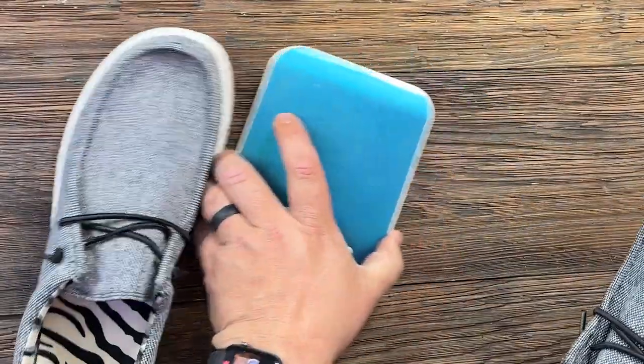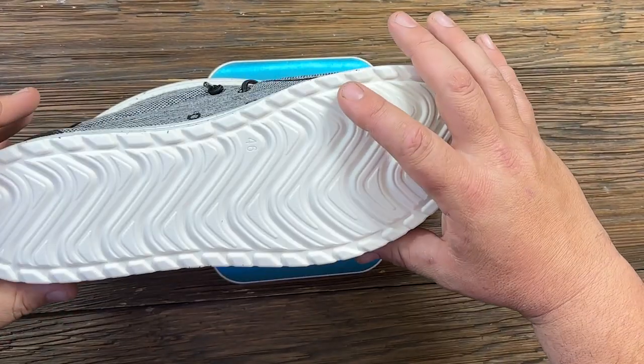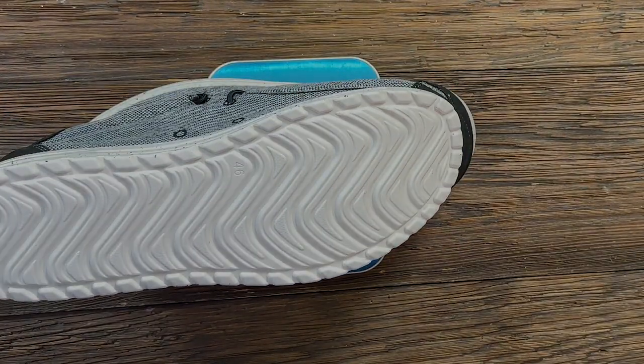Let's put them on a scale and see what they weigh. Scale's zeroed. 1.4 pounds.